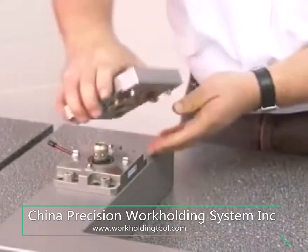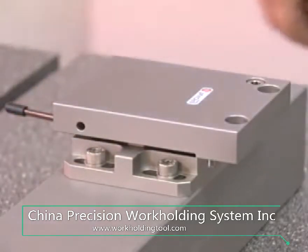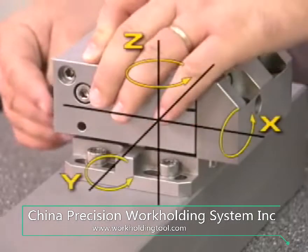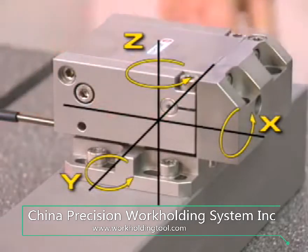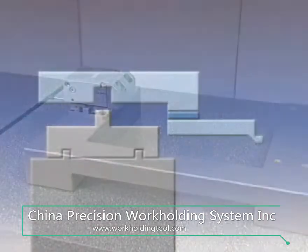On the one hand, the standardized interface with the workpiece is the fix holder, which can be adjusted around the Z-axis. On the other hand, it's the 3D pendulum holder, which can also be adjusted around the X and Y-axis. It takes up to 15 kilograms in weight and can be positioned anywhere in the working range.